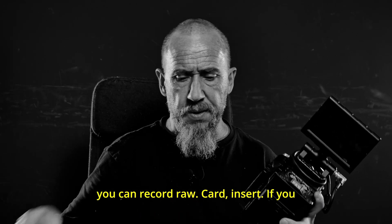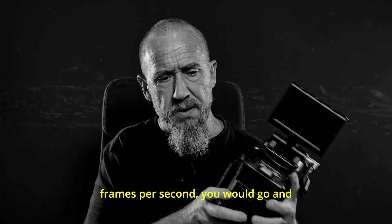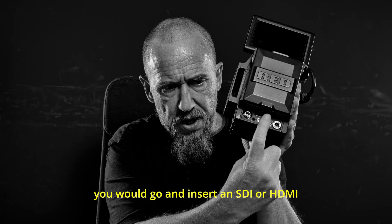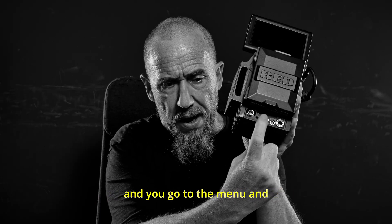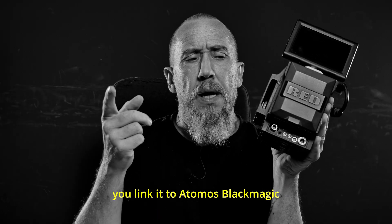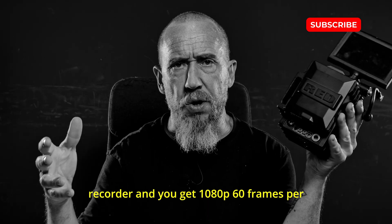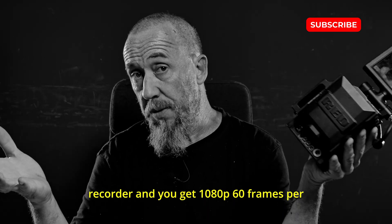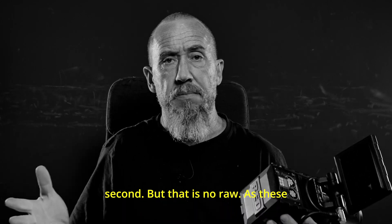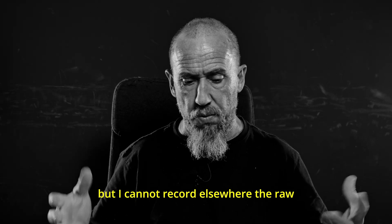If you want to record, imagine 1080p 60 frames per second — you would insert an SDI or HDMI, go to the menu, and link it to an Atomos or Blackmagic recorder, and you get 1080p 60 frames per second. But that is not RAW.